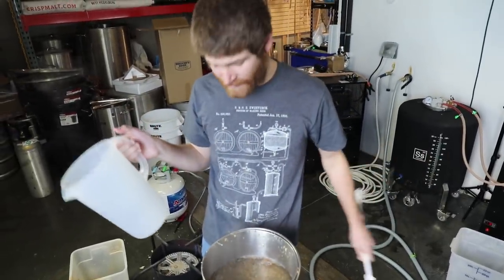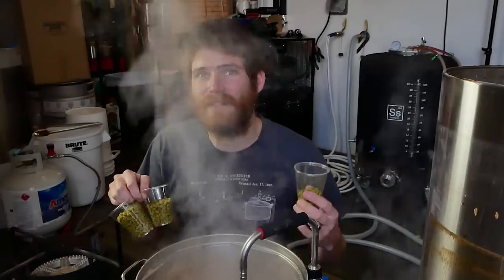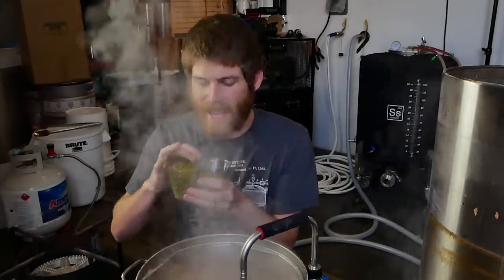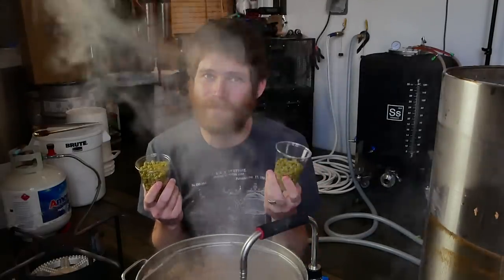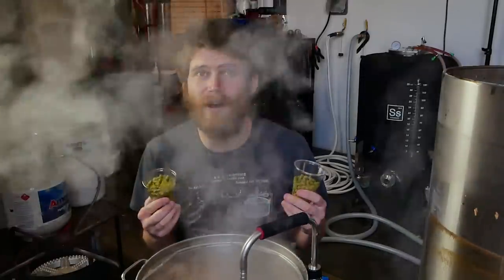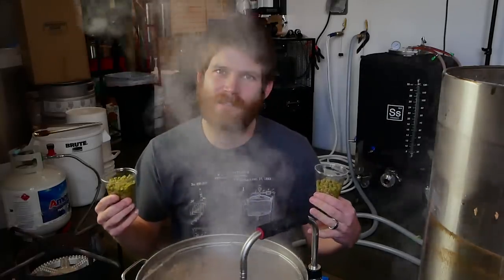That's the last of my sparge water. We're going to get this up to a boil. I've just gotten past my hot break. I'm going to boil this down for a typical one-hour boil. As my bittering addition I have one ounce of Pato at 18% alpha acid, so that should give me a good kick. After that, I have a 10-minute hop addition of Pato and Summit hops. Summit's one of my favorites. And then I have a flameout addition of Pato, Summit, and Comet. The combination of all these hops is really going to push a little more earthiness and herbal quality, which will back up that natural pepper character I really hope comes through in this beer.